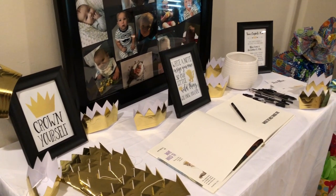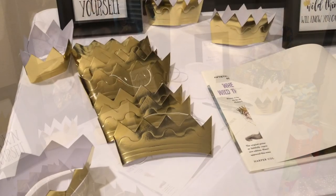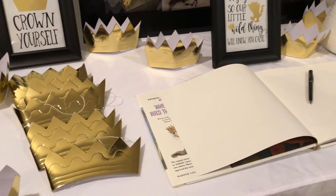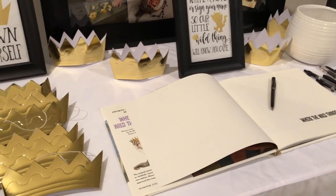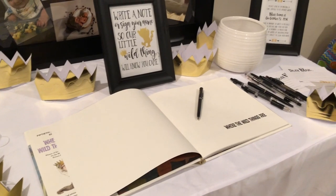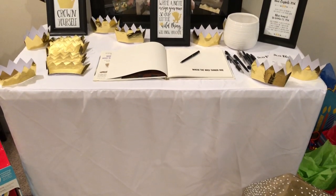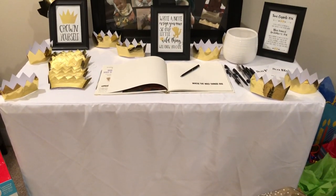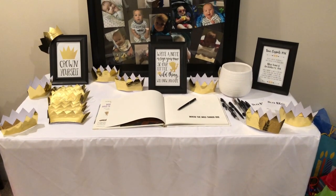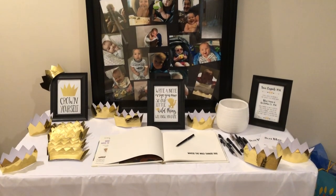Here is what the little entryway table with the party favor crowns, the guest book, and the time capsule looked like. We actually put the gifts on either side of the table and switched out the tablecloth to a white one, which I thought looked really good because we had all the black frames with little sayings on it — I'll link those below. We also added a personal touch: a frame with pictures of Blaze throughout the year. It got me so emotional, but I seriously loved how this table turned out.